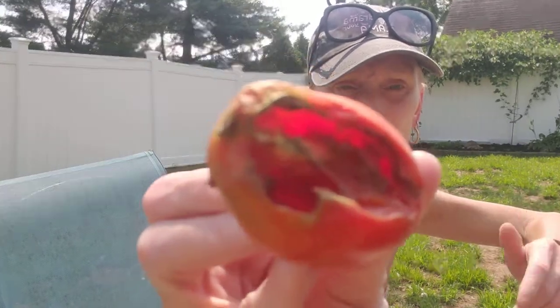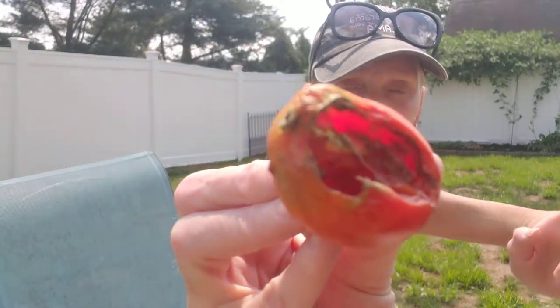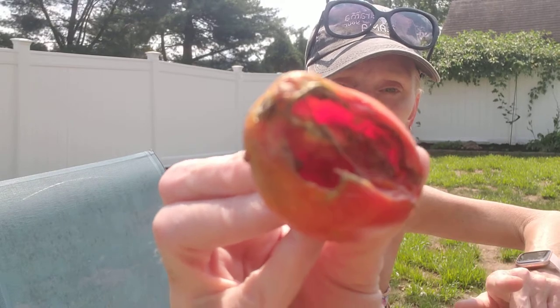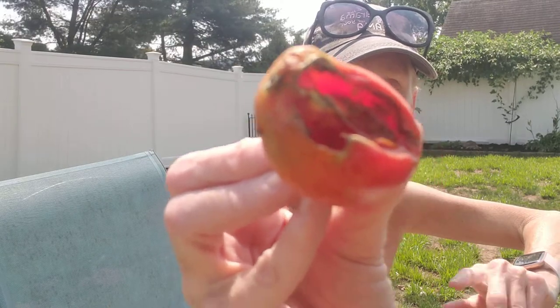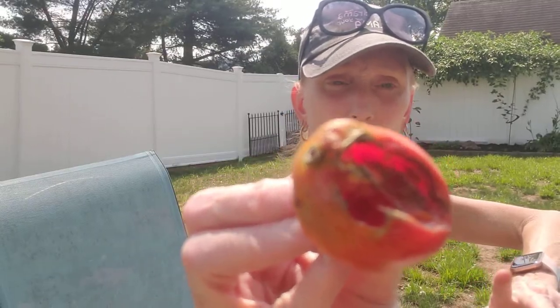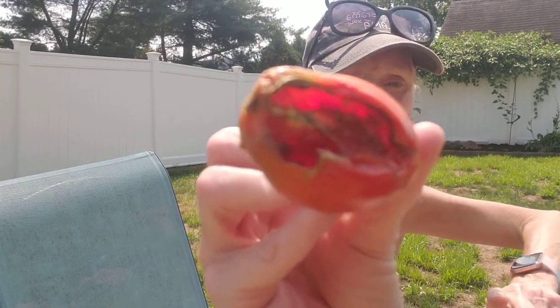This is a quick video to show you what a tomato looks like when attacked by a hornworm. I wanted to be sure I came on and did this for the newbie gardeners and new subscribers to show you what your tomato will look like. The hornworm was hanging out of it, but it is 110 degrees here today and it suddenly crawled back into that nastiness. So there you have it — it's like a roma tomato and he's in there.